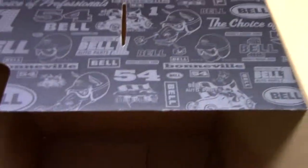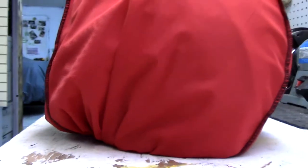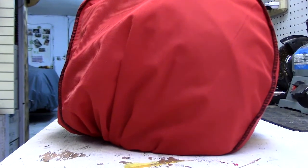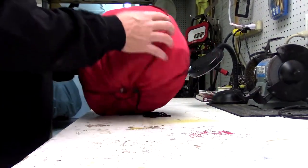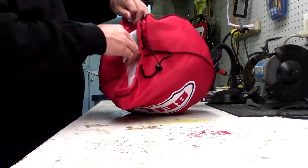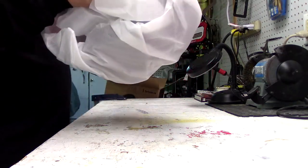It comes in a Bell box from bellhelmets.com. It comes in a case — let's put the camera down here so we can use two hands. It comes protected in a case.